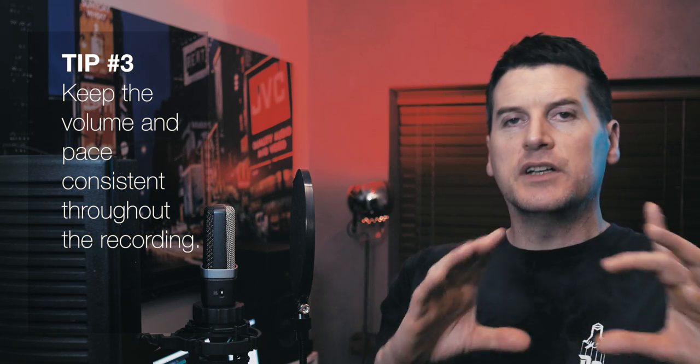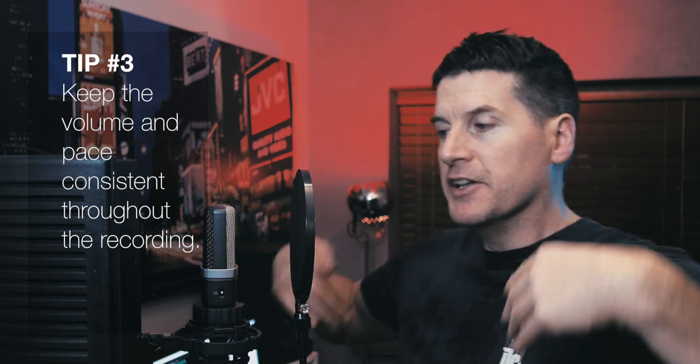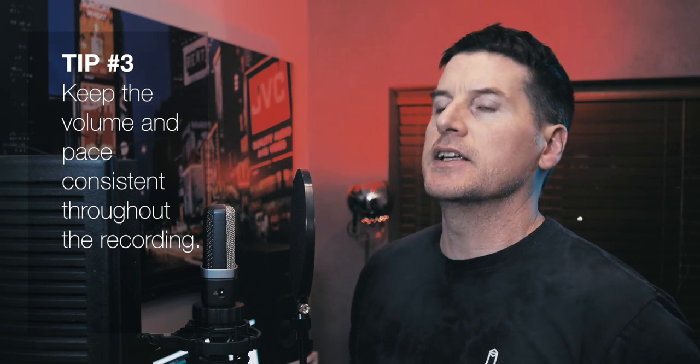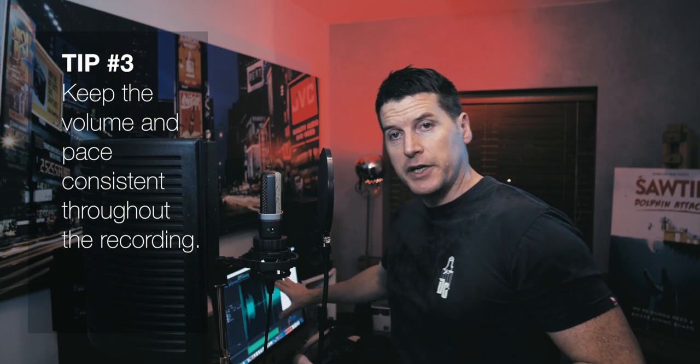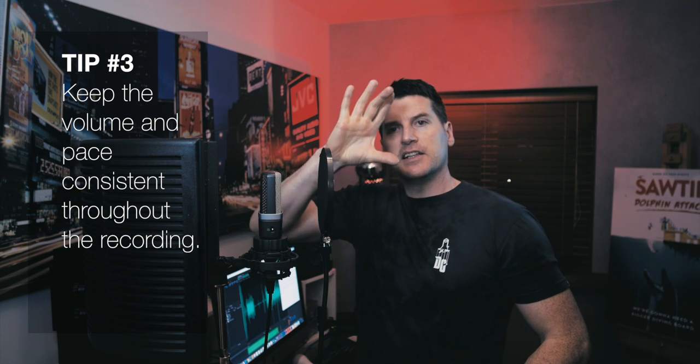Tip number three: I've seen a lot of people do this, especially when I bring people in who don't have experience doing voiceovers. Nearly everybody, when reading a sentence out, tends to get quieter towards the end of the sentence. They're full of energy at the start, and then as they get to the end they quieten down. You'll actually see it in your software — the waveform going like that. Learn how to keep the volume and the energy up throughout the full sentence until you finish on the very last word.